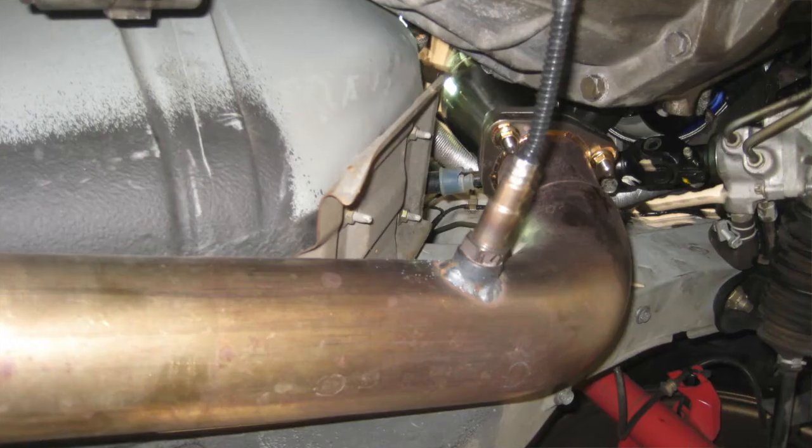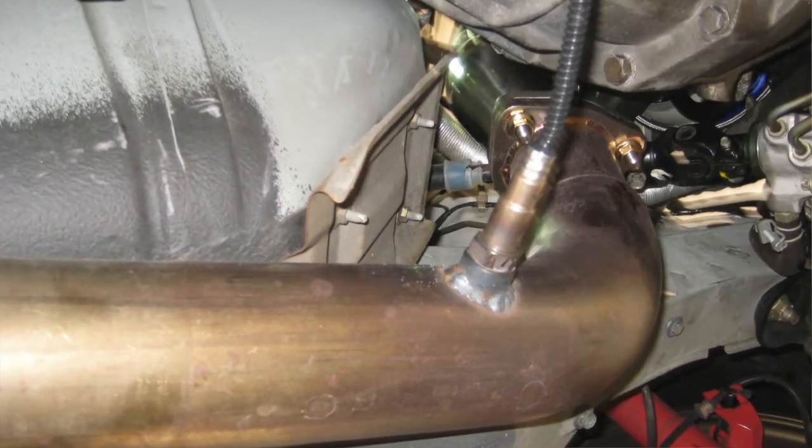Wideband air fuel gauges are very straightforward to install. They will require switch power for the gauge and a sensor that will be installed in the exhaust. Pay attention to the specs because different manufacturers require the sensor to be placed at different distances away from the head and/or turbocharger.